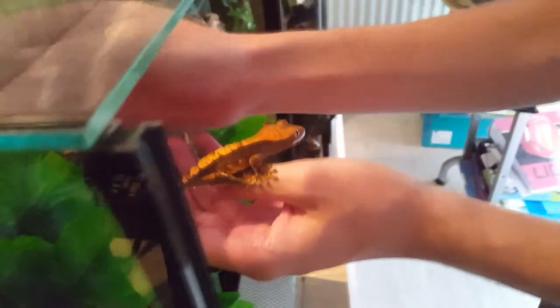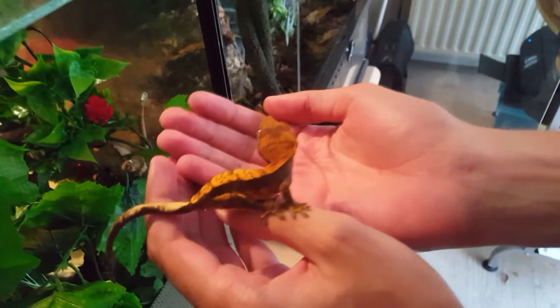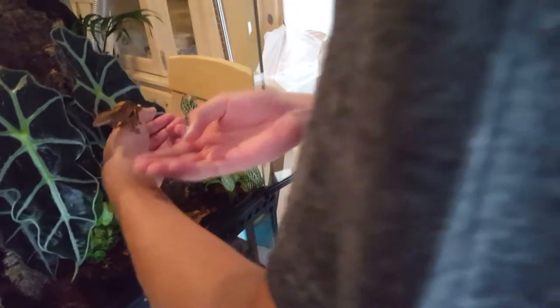This little fellow is named Char — I've uploaded a few videos of me handling him. You shouldn't handle these often, but I try to interact with him every now and then so he's not too scared of me. He doesn't really like to be held, so I don't hold him for too long. Look at how adorable he is.